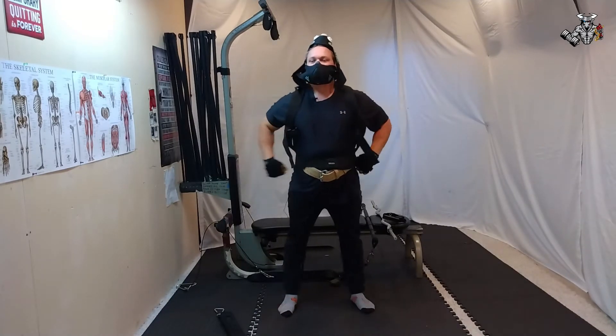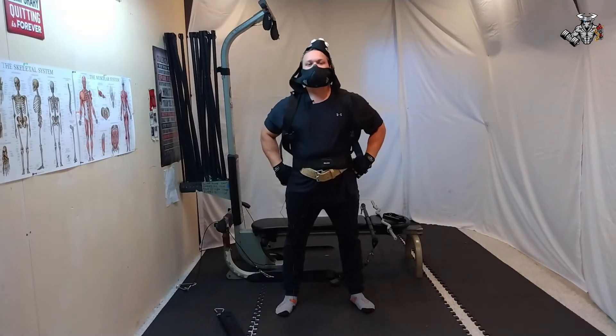There we go. It's a hat. I'm ready for my workout now.